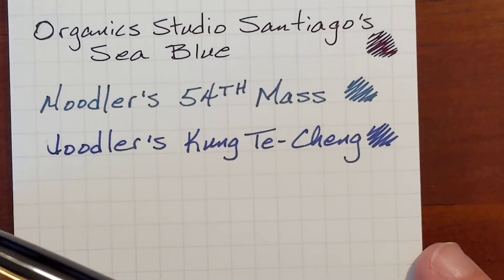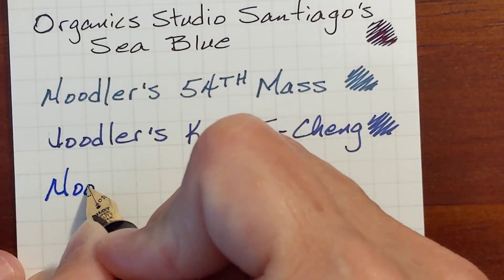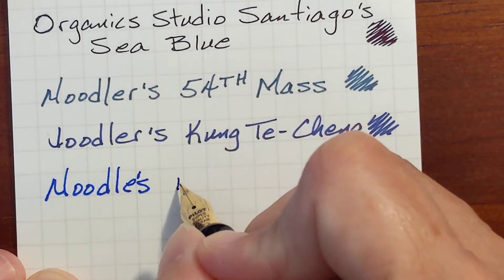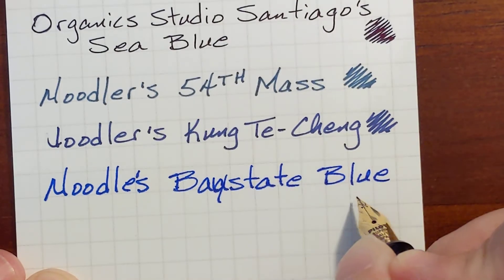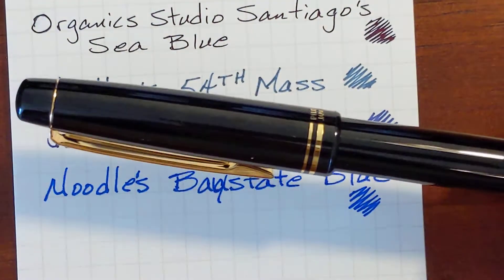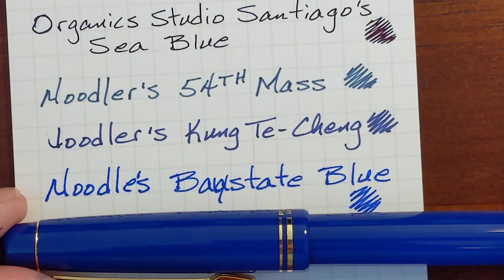And finally, Base State Blue. I've been impressed with the performance of this one — it doesn't spread like the first two, no hard starts, and it's nice and bright. I'd still think it would be usable in a work situation. I used my black 78G, but I should have switched to my blue 78G — it really matches it nicely.